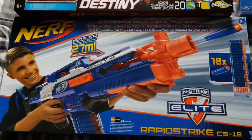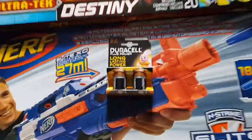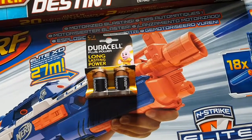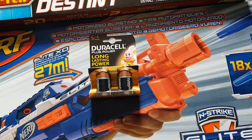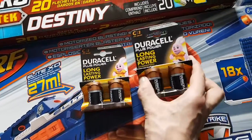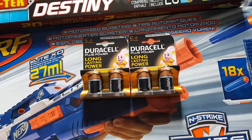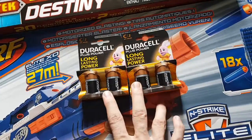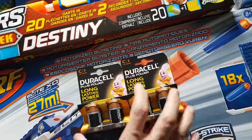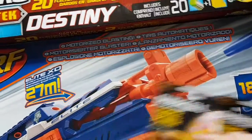They were trying to sell me one pack of C-cells for $4.99, which I thought was a bit expensive, so I went elsewhere and managed to pick up two packs for $3.98 — $1.99 each instead of $3.99 each. Those will quite happily go in there for now.